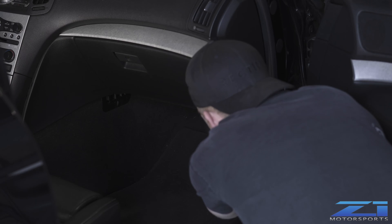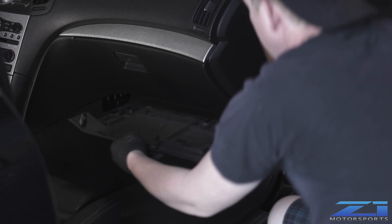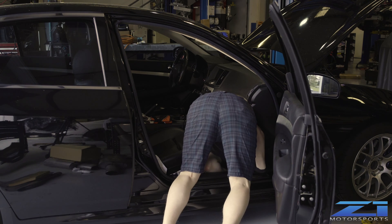Step 2: Remove your lower kick panel. Not every vehicle is equipped with one of these. Step 3: Find a comfortable position to work under the dash. This may take some time.